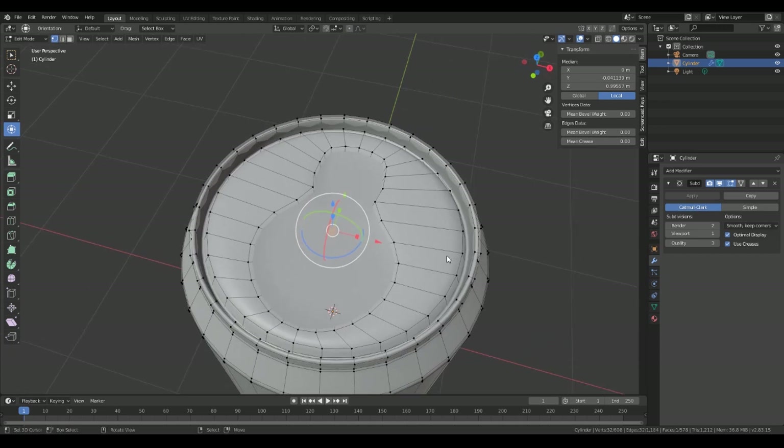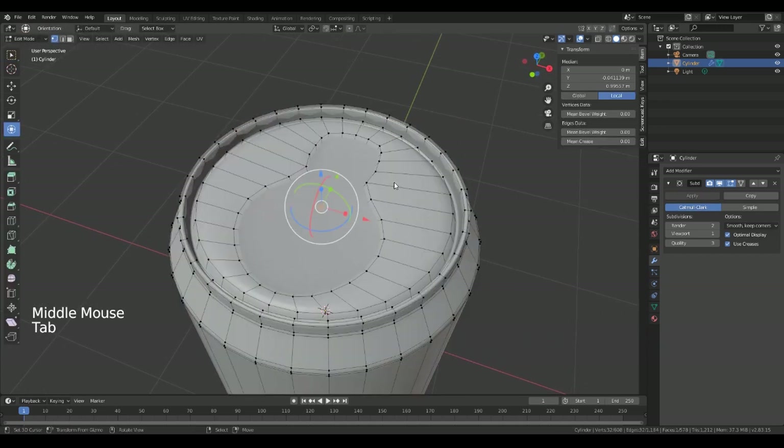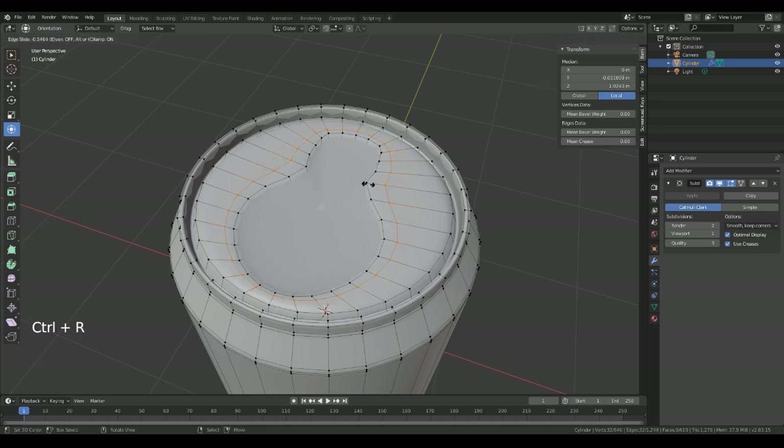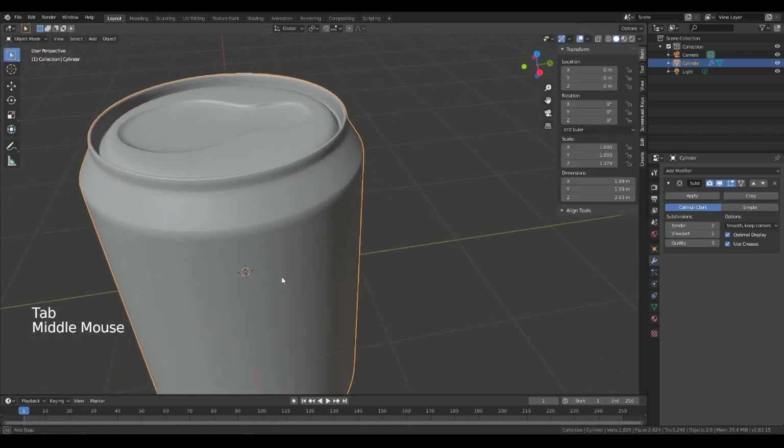Now what we need to do is Ctrl+R just to pinch those edges in a little bit more, and then Ctrl+R along here as well. That will give us more of an indent.